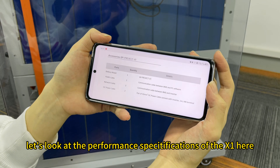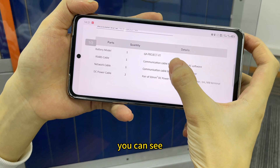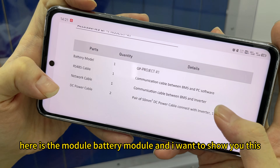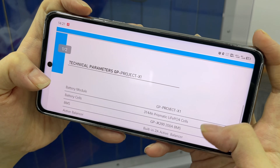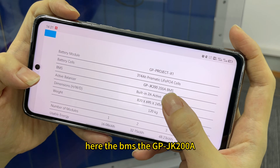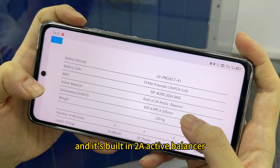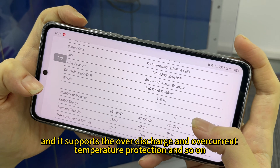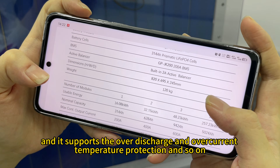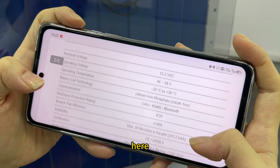Let's look at the performance certifications of the X1. Here you can see the BMS module — the GPJK 2000 — and it has a built-in active balancer. It supports overcharge, over-discharge, overcurrent, and temperature protection, and so on.